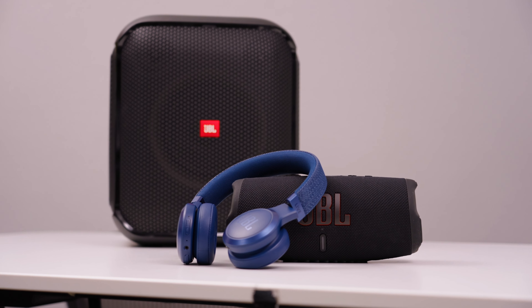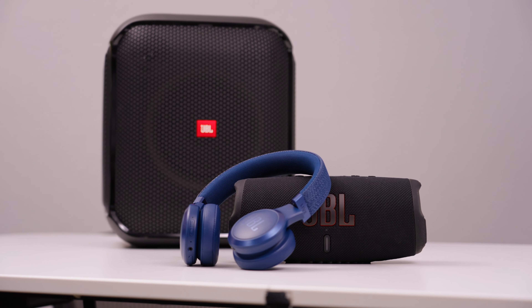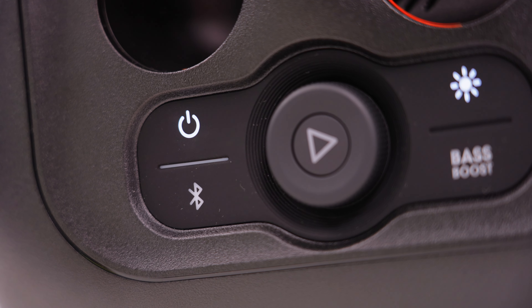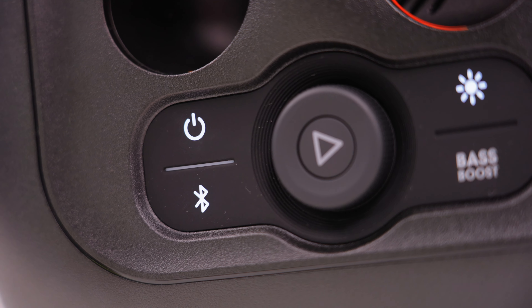Keep in mind that when you place your speaker in pairing mode, you have 10 to 30 seconds to start the process before it exits pairing mode, indicated by either the light no longer flashing or the pop-up sound fading out. If you don't pair in time, fear not — you can simply start the process over.